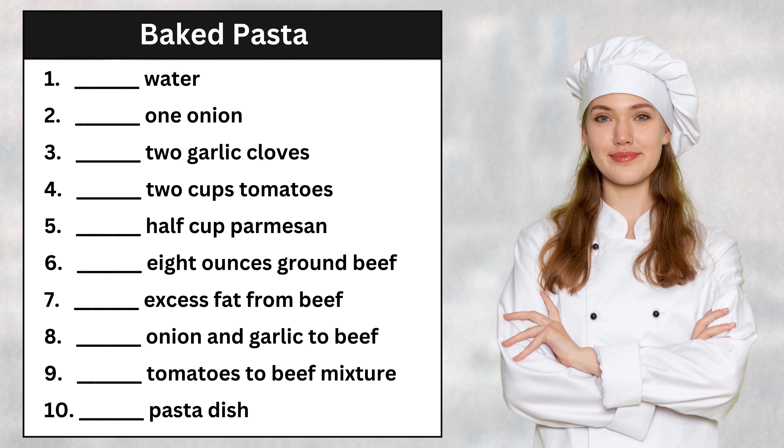Next, cook eight ounces of ground beef over medium heat. Be sure to break it up as it cooks. Once the beef is cooked, drain any excess fat. Add the onion and garlic to the beef and cook for two minutes. Finally, stir in the tomatoes and simmer for five more minutes. Our sauce is done. Let's assemble the baked pasta now.